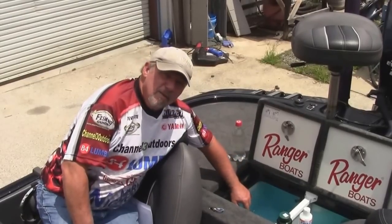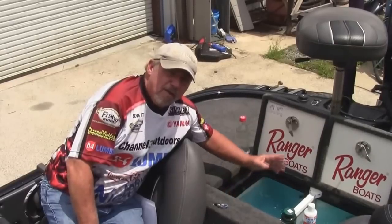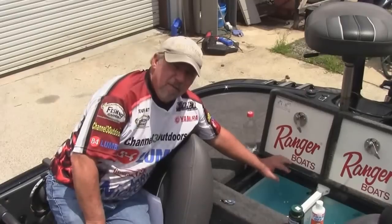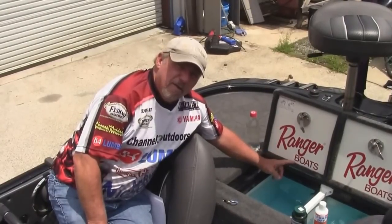Good live well management and fish care is going to give your fish a big, huge chance of surviving after the end of a tournament day. So give yourself an advantage. Give your fish an advantage. Practice good live well management and fish care.